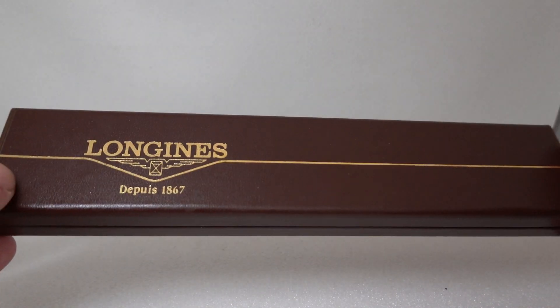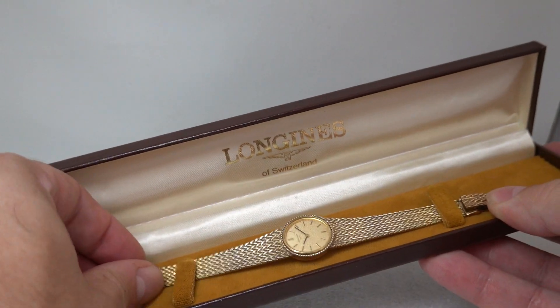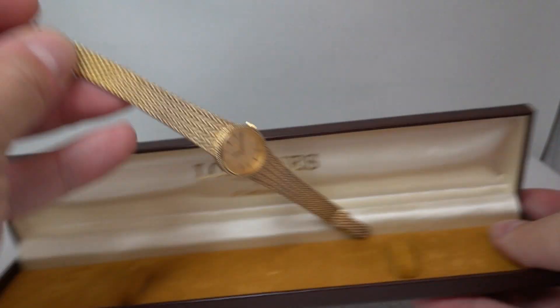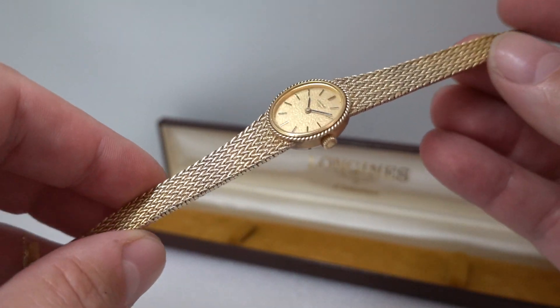Hello, watch fans. Birth Year Watches here, and this time we have a ladies Longines watch from circa 1973. A couple of things stood out about this watch: one, you've got the box, and two, the condition.